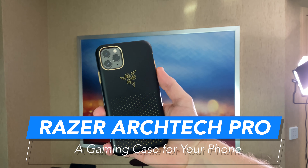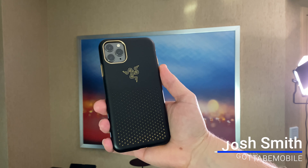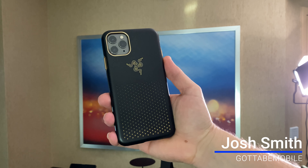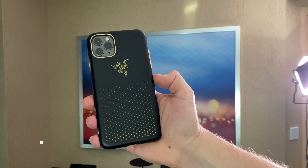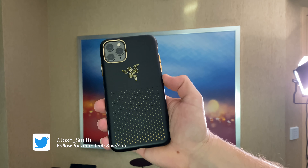This is the Razer Arctech Pro. It's a phone case designed to make mobile gaming better. It has a layer of tech called thermophene inside. The thermophene combines with the perforations back here to basically give you a heat sink for your phone.